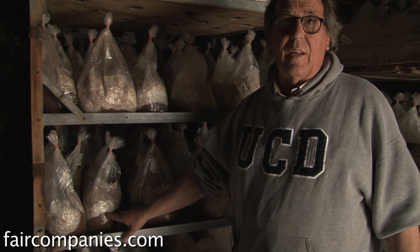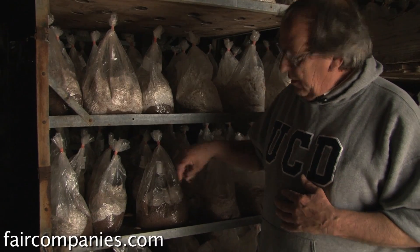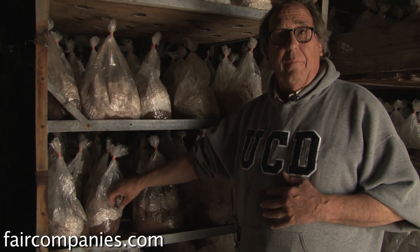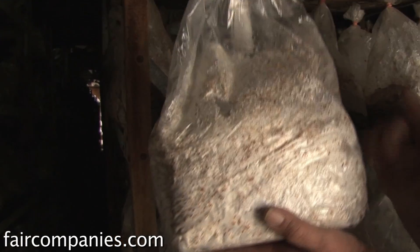As it progresses, you see the organism growing kind of through the block. After a week, you get a very small amount. Then as you approach the end of the four-week period, the organism completely takes over the block, and in that time it readies itself to be able to grow mushrooms.